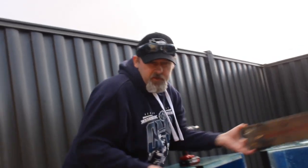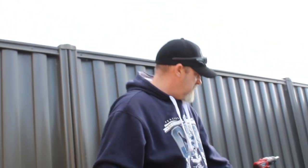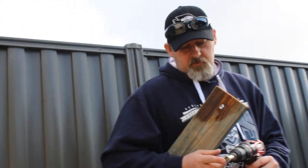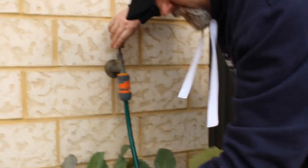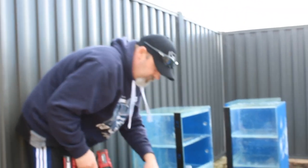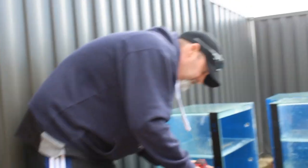Don't be scared to drill your own tanks — it's not that hard. I wasn't going to use a template but it was way easier with one, so just grab yourself a piece of wood and drill it out. These drill bits are $10 off eBay, so definitely well worth it. The new fish room build is well underway and we're drilling all the tanks for automatic water changes.